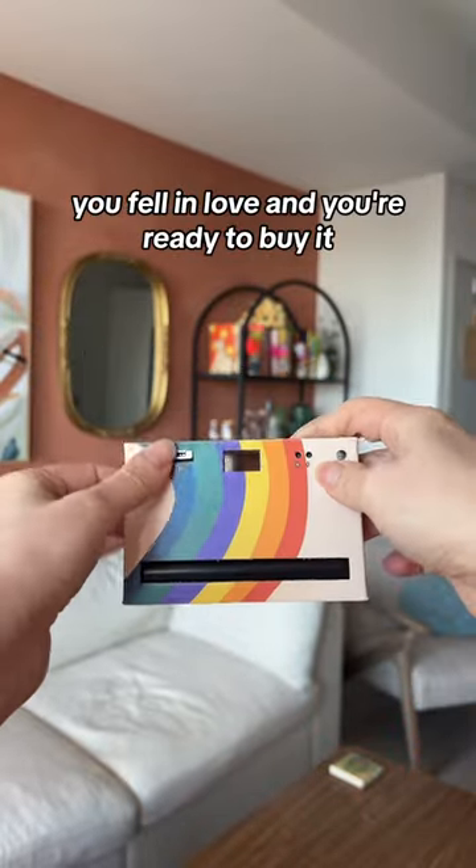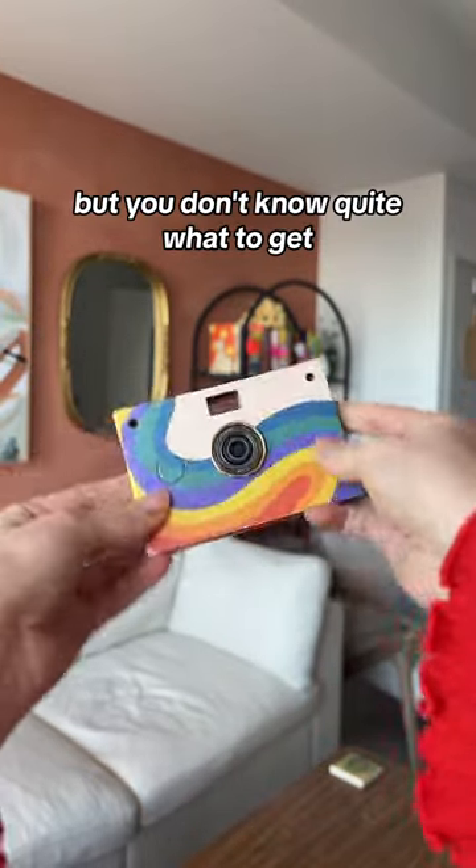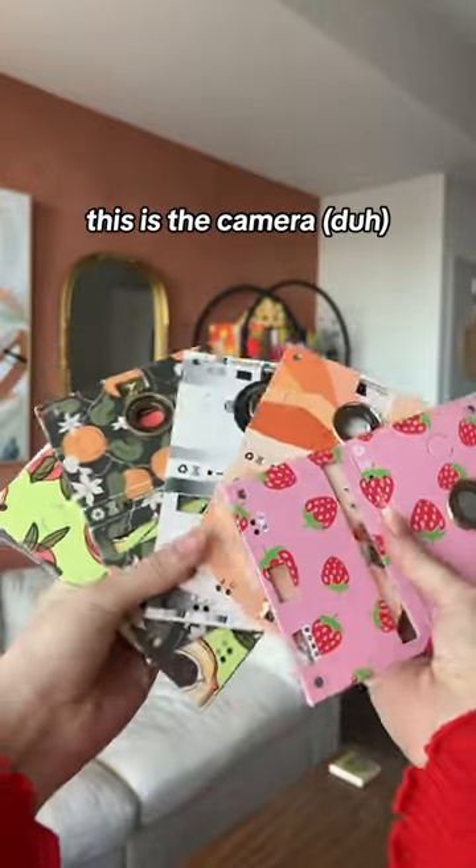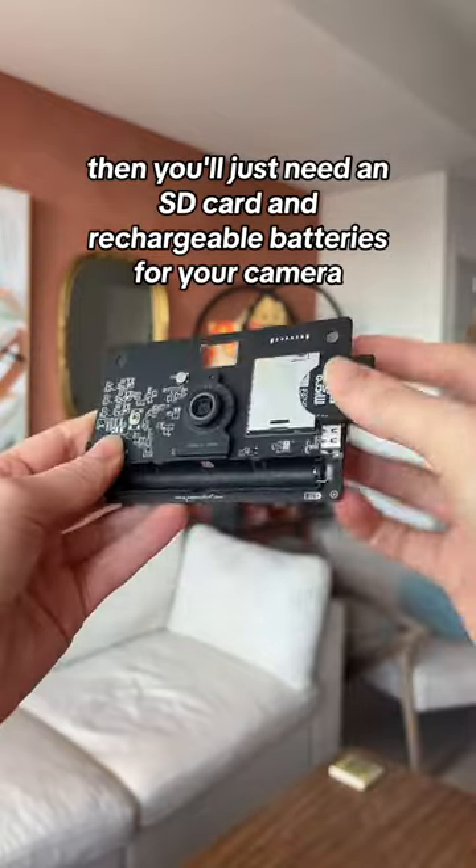So you saw the Paper Shoe camera, you fell in love, and you're ready to buy it but you don't know quite what to get. First, you're going to want to get our 18 megapixel camera board — this is the camera — and then you're going to pick a case to go with it.